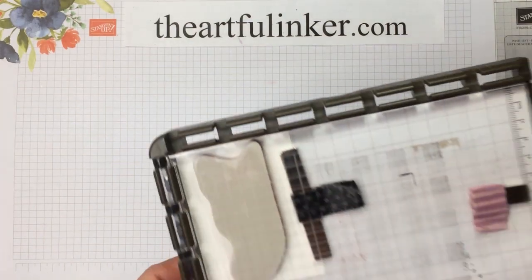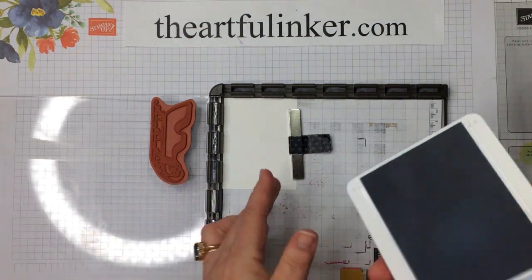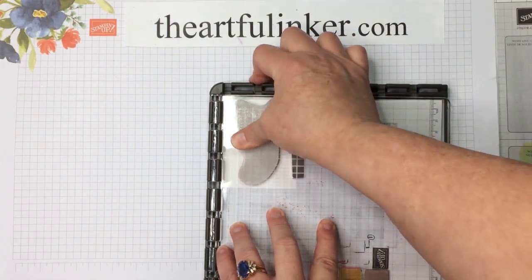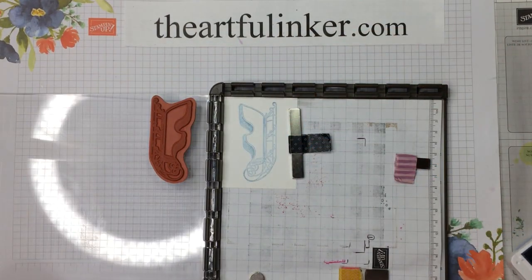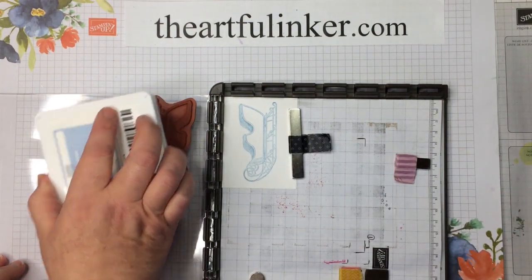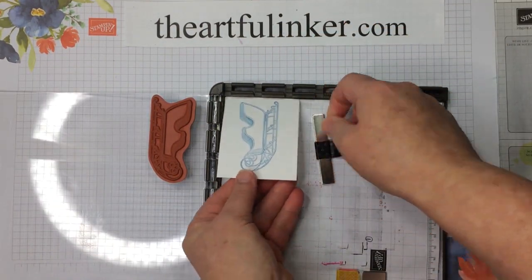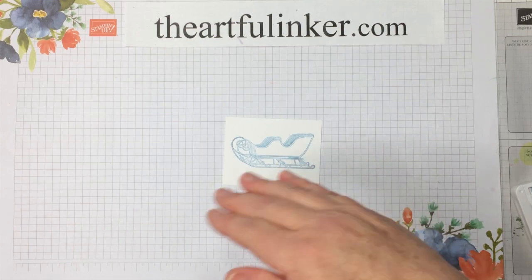Next we want to do a little stamping. I've put the sleigh in my Stamparatus and I've got a piece of Whisper White and my Seaside Spray ink. The reason for putting it in my Stamparatus was I'm not sure whether I'm going to want to stamp this a second time. We'll ink it once and stamp it, then I think I'm going to add ink to parts of it — here along the front and down along the bottom — and darken those bits. That looks pretty good to me. Let's take this out of the way; I need to die cut this now and I'll be right back.